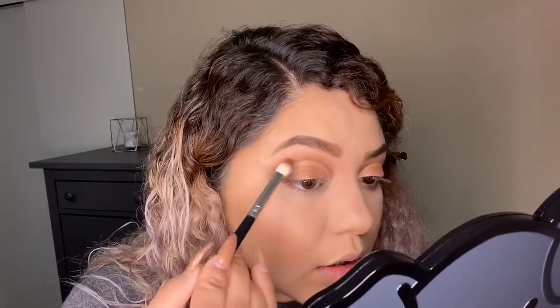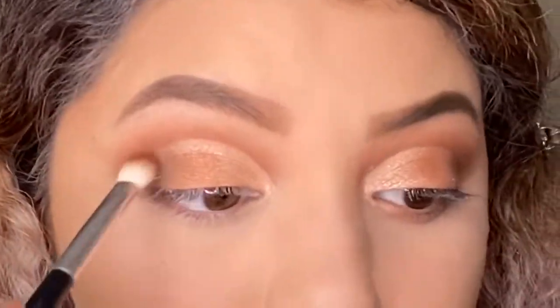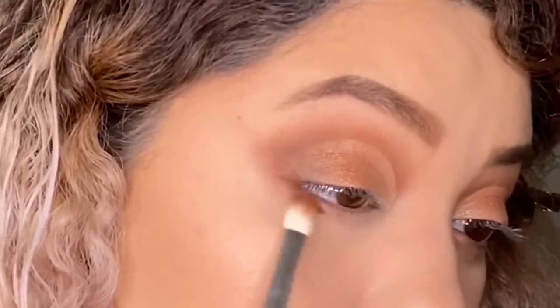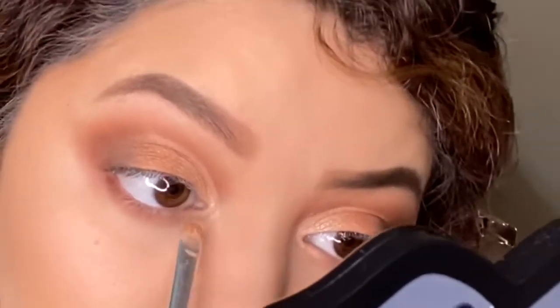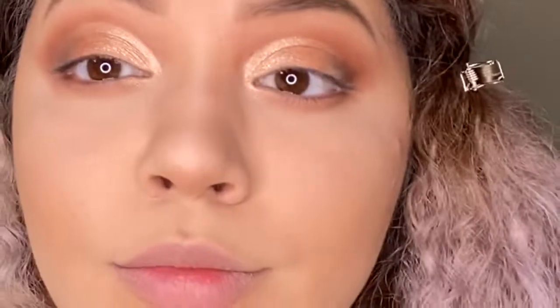Just to define that cut a little more, go back to that matte brown shade and go on the ends, bringing it around to define that cut a little bit more. Then blend that in with the darker satin shade, and also use that shade under your eye. Go back with the champagne shade and drag that on the inner lower lash line, add a little bit to your brow bone, and this is how you complete the eyeshadow portion.